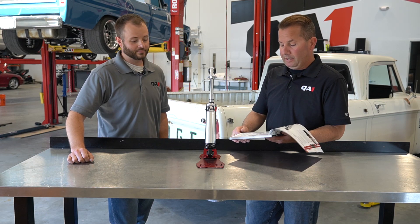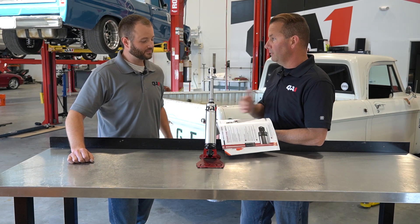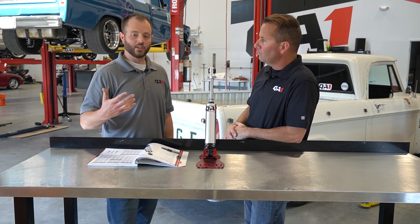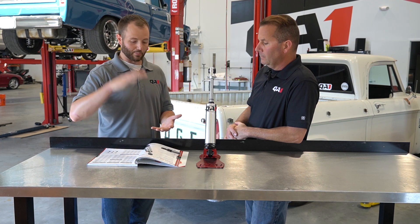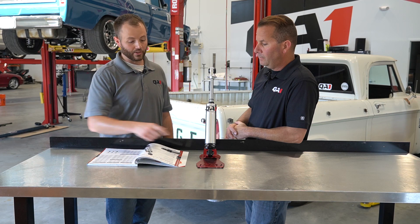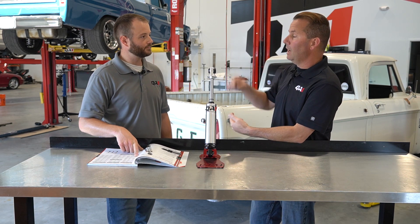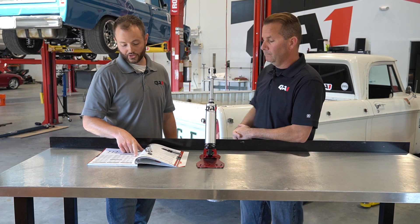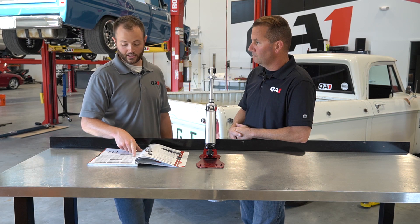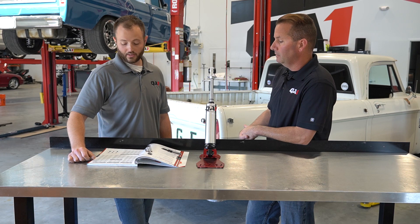Now that we know our shock is 18 and three quarters at ride height, we go to our catalog — page 19 in the 2021 catalog — which also has all the dimensions on the website. So at 18 and three quarters, we're looking for a shock with at least two and a half inches of travel in compression from 18 and three quarters, and another two to two and a half inches of extension travel from 18 and three quarters. Going down the list of eyelet-to-eyelet shock offerings, the 901 is a good example — that's a nine-inch stroke, so there's a lot more than our two-up, two-down requirement, and we're sufficiently centered in it. At 14 and seven-eighths compressed and 23 and five-eighths fully extended, it's well within the required travel parameters at 18 and three quarters. Then we just choose whether we want single or double adjustable — the TS901 or TD901.